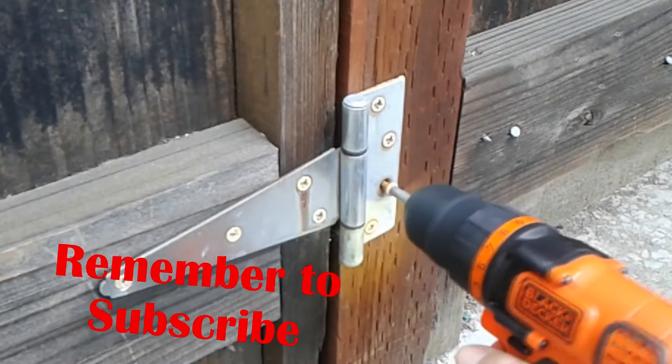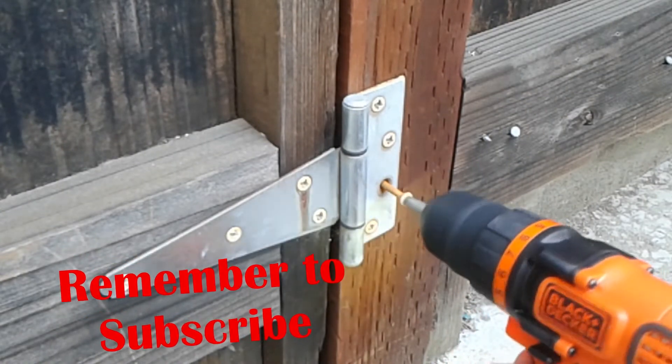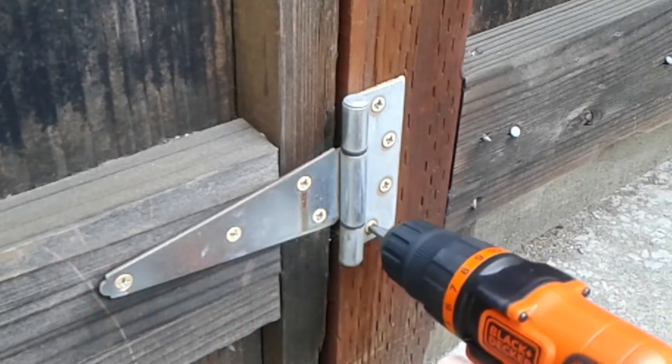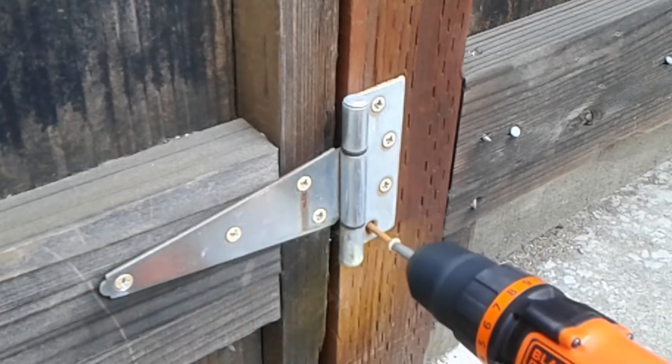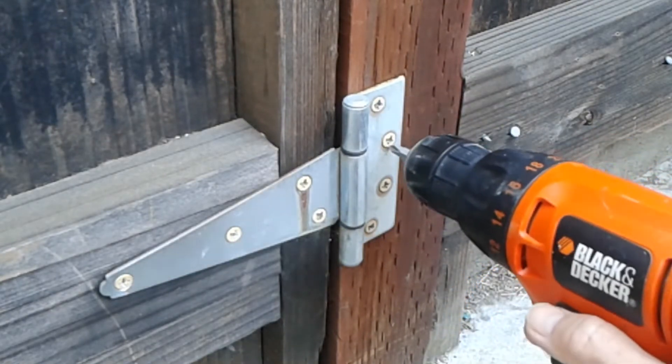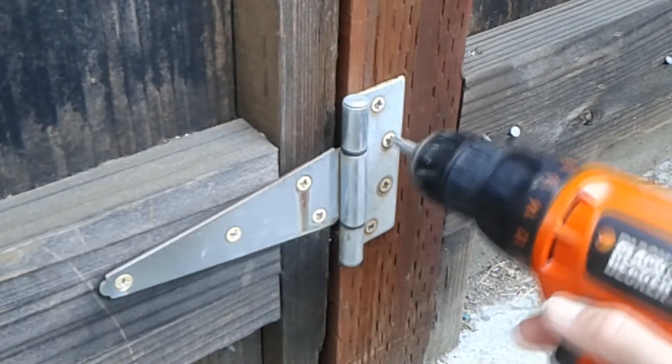This is perhaps a more fair test, and this is a common household chore — tightening screws in a gate. Here's the 20 volt drill. It did pretty well, but again there were a few it could not extract. And now switching to the 12 volt drill — very, very similar.